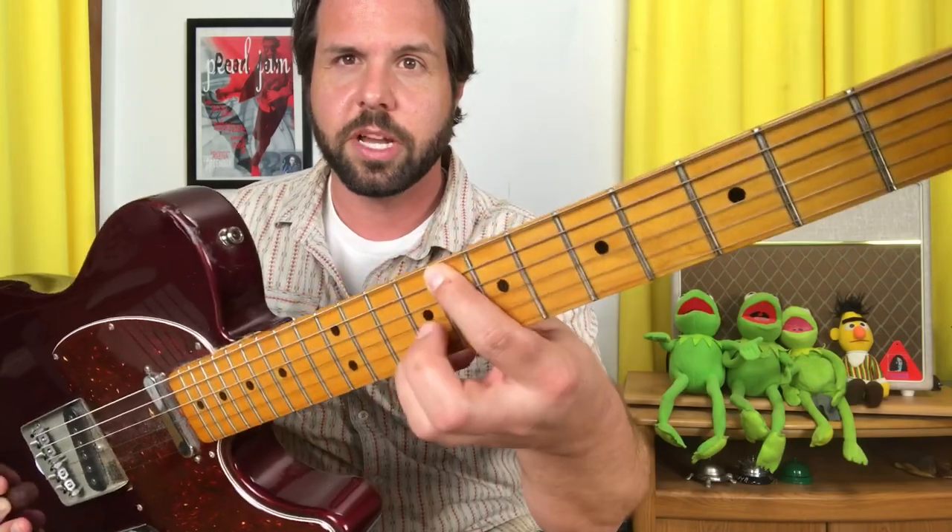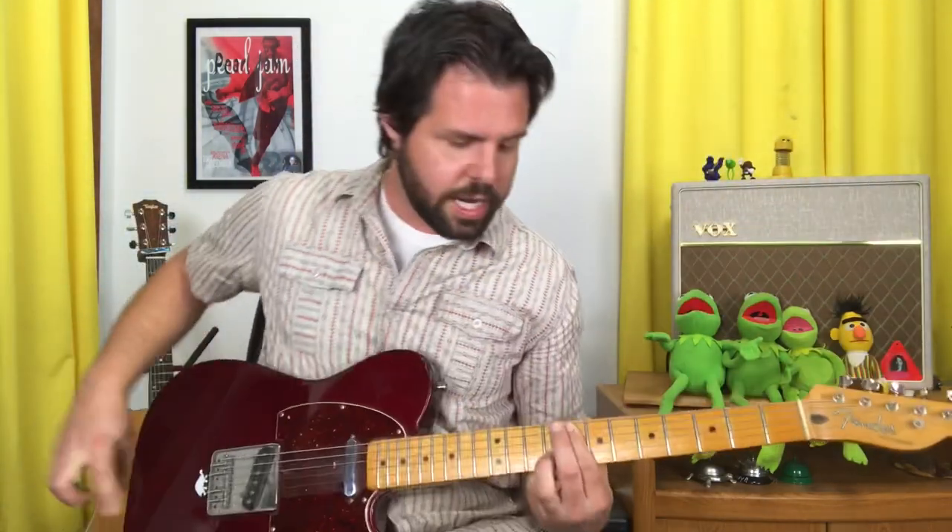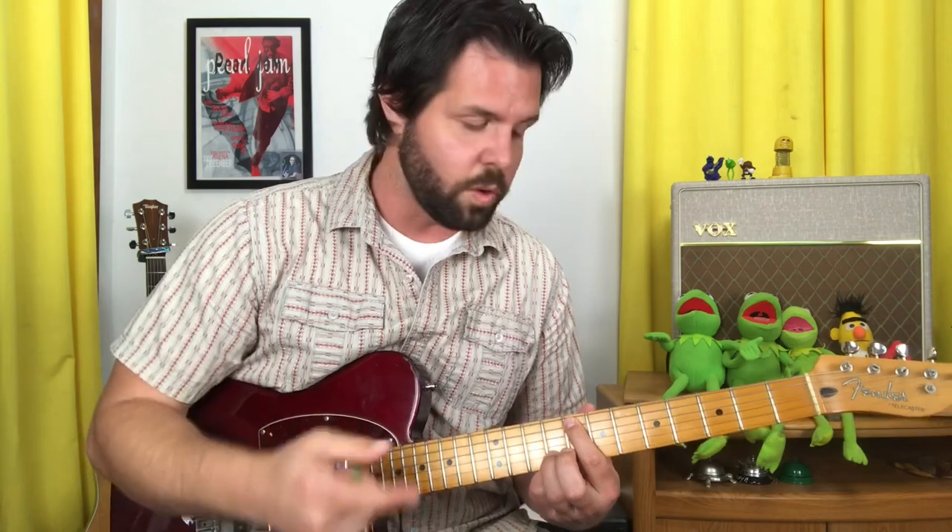For that searing intro, put your pointer finger on the A string 8th fret. I like my ring finger — you might want to use your pinky finger — on the B string 9th fret. The trick here is to mute all the strings you don't want to hear with your pointer finger. Notice I'm nudging up slightly on that E string and just touching everything else gently, so I can strum away. The only two strings you hear are the A string and the B string, and those are the strings for the whole intro.